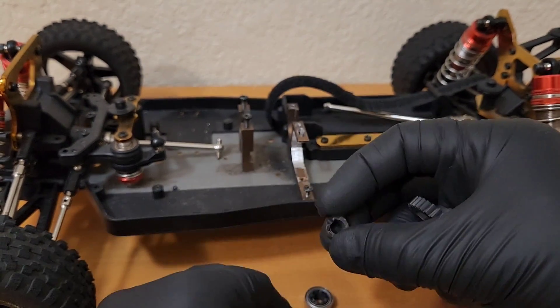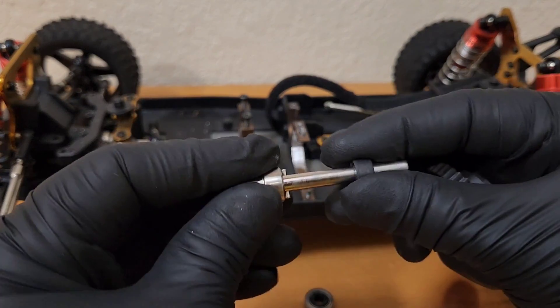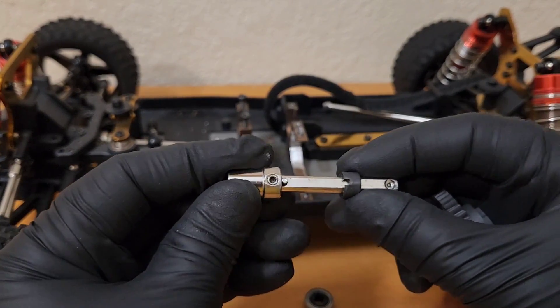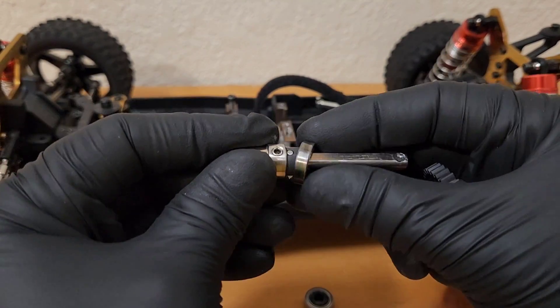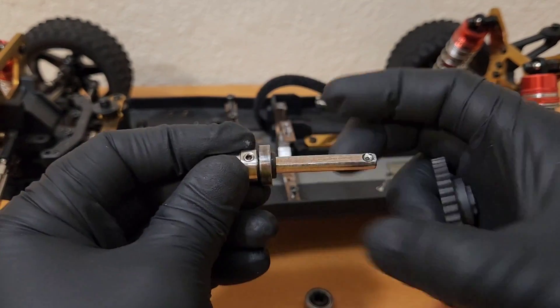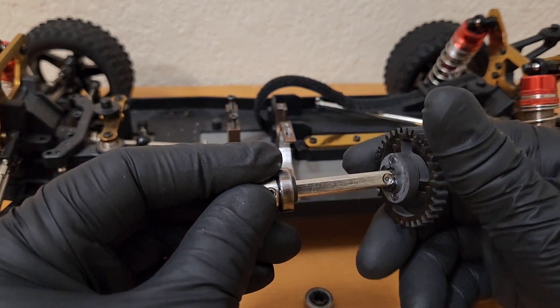Tight fit, as you can see. I just want to take the bearings out to show you guys, and it goes to the gear.